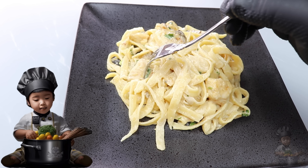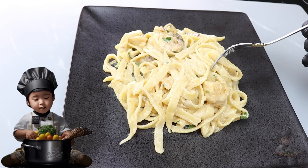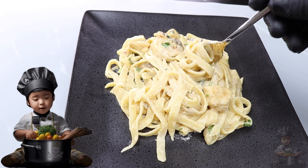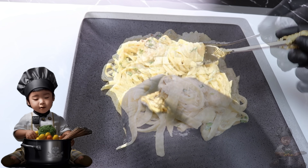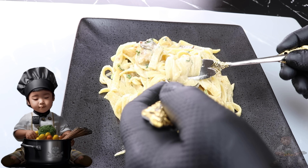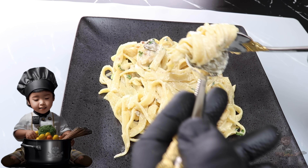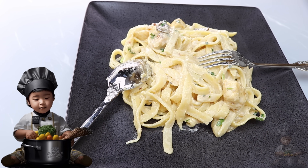As we wrap up this culinary adventure, don't forget to hit that subscribe button and turn on notifications so you never miss out on our latest delicious creations. Your support means the world to me, and hitting that thumbs up button lets me know you're loving these recipes as much as I am. So go ahead, show some love, and let's keep this flavor train rolling together. Happy cooking, and I'll see you in the next video.